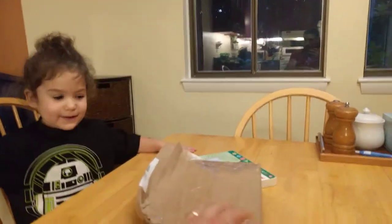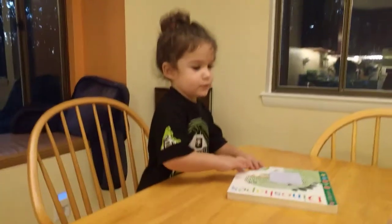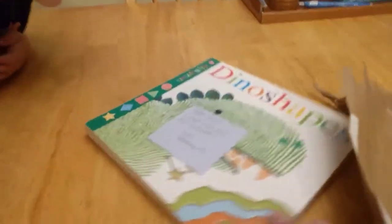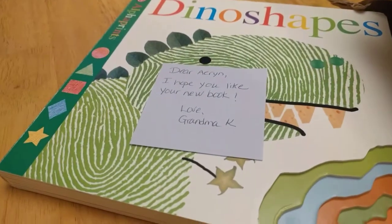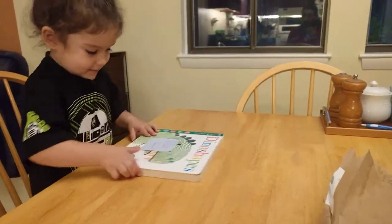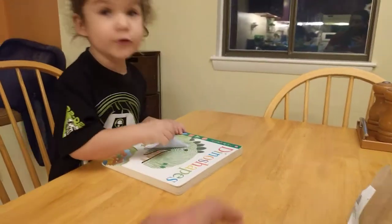It's a flashlight — we dropped your flashlight. A book! Dino Shapes. It has a note on it. Would you like me to read the note? Yeah. It says, "Dear Aaron, I hope you like your new book. Love, Grandma Kay." Grandma Kay got you a new book. Is that cool? I want the note off. That's okay, we can put the note over here.